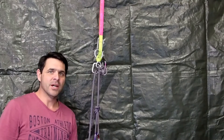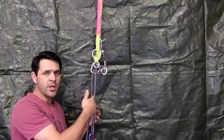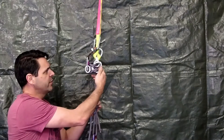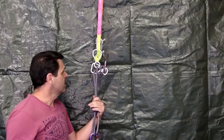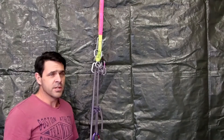G'day Keeners. Welcome to another Workshop Wednesday. The last few weeks we've been focusing on releasable contingency anchors — some form of anchor system that you can release and lower your abseiler down for whatever reason. We've gone through this over the last couple of weeks. Hopefully you've got something out of it. There's been a lot of talk offline, so hopefully people are learning and finding new ways to do stuff.